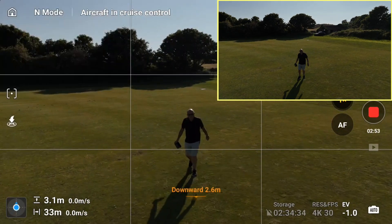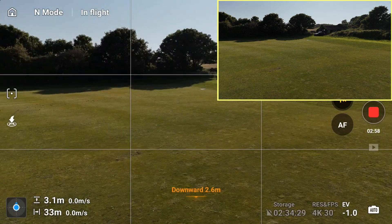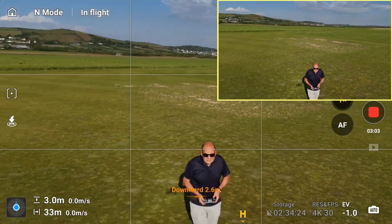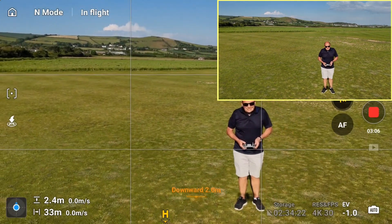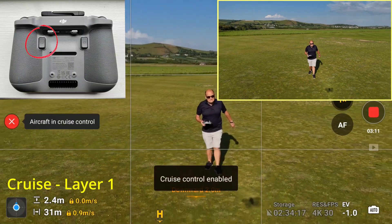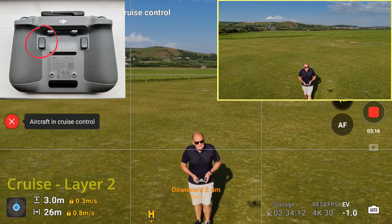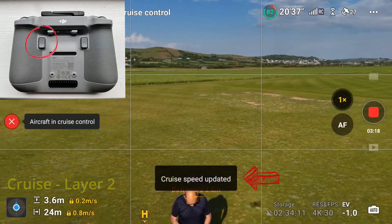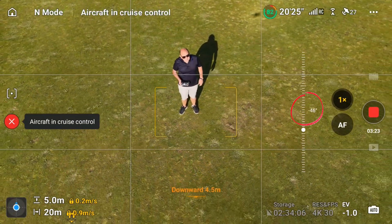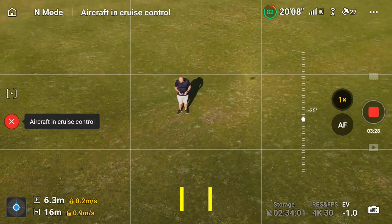Now let's look at my final example of cruise control. I'll turn the drone around towards me, fly it backwards, and enable cruise control by hitting the C2 button. I'm now going to let the drone rise by pushing the right stick forward, then overlay a second layer on top — two layers running. Finally, I'll use the manual gimbal wheel to tilt the gimbal up and down.